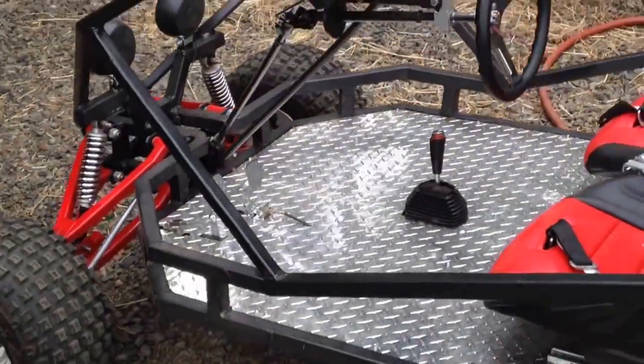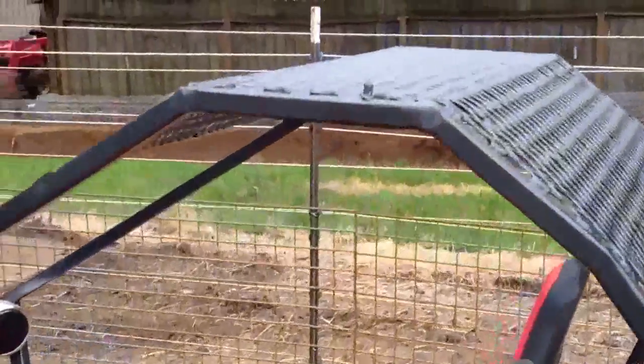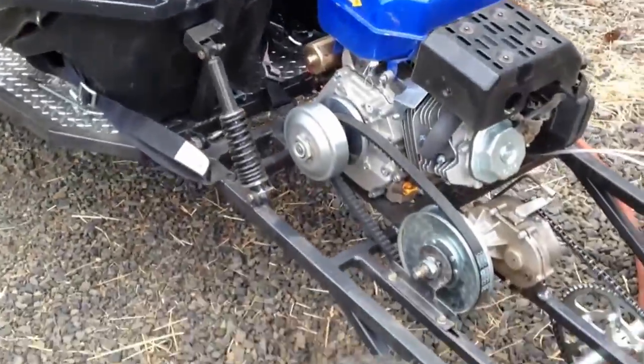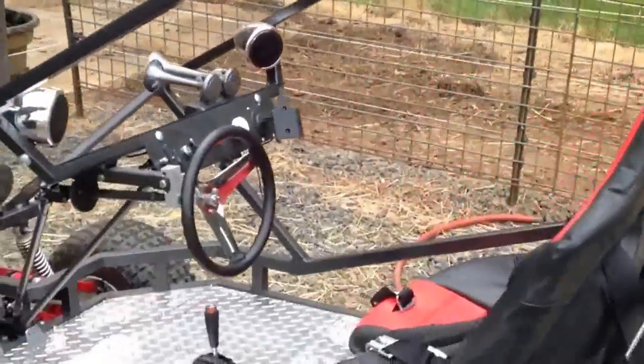I've had this out on the trail a few times and put a quick flag holder up on it. This build has been a lot of fun — it took me just over a year from purchasing the plans to finishing it completely.